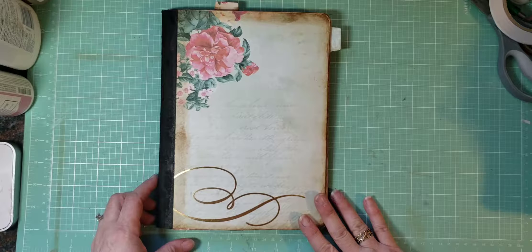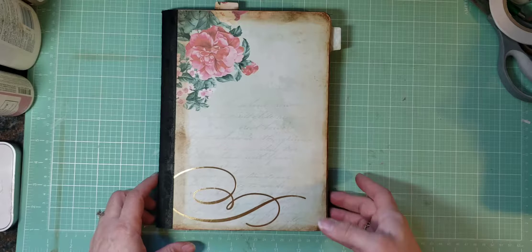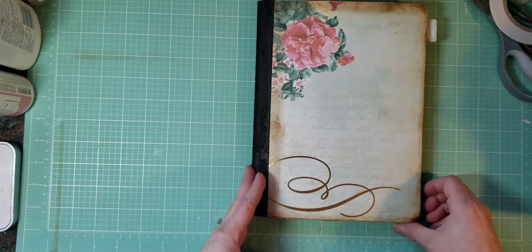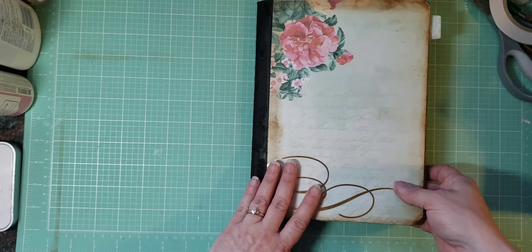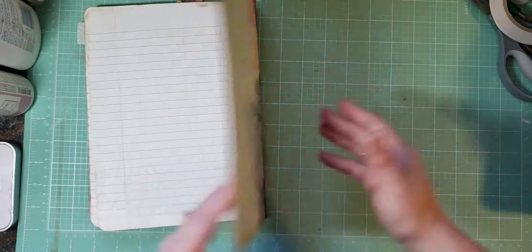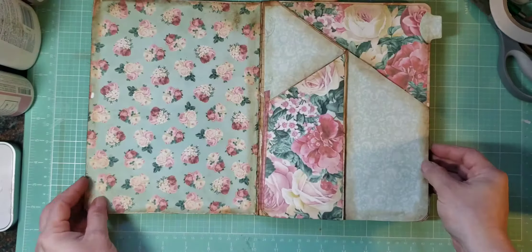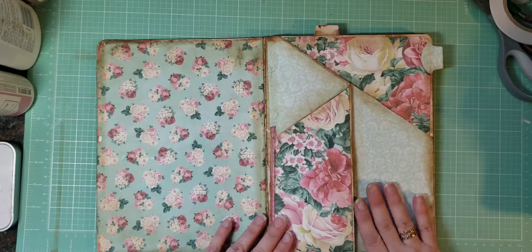So I wanted to come on today to do part two of the Altered Composition Notebook. I thought I had my camera on but I didn't. So I did start — as you can remember in the first part — we did the covers together, so that is done. And then while I didn't have my camera on, I did the first pocket.